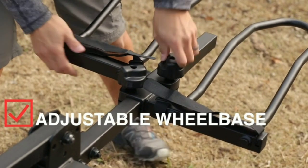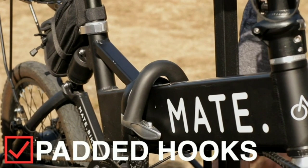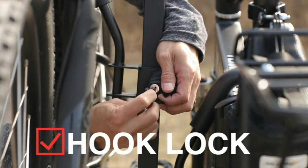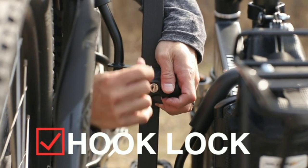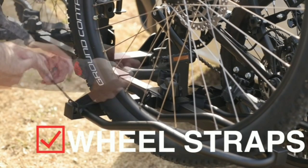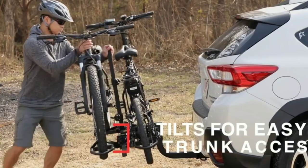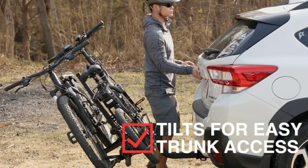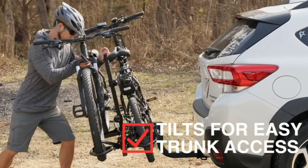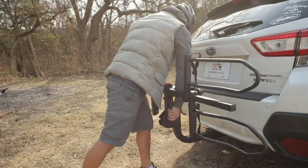Place the rack frame onto the crossbars, positioning it centrally and ensuring that it aligns with the crossbar's width. Secure the rack frame to the crossbars by tightening the clamps, ensuring that they are firmly fastened to provide stability. Once the rack frame is securely attached, use the included straps to secure your bikes to the rack. Wrap the straps around the bike frames and tighten them to prevent any movement.